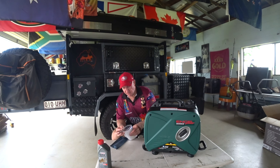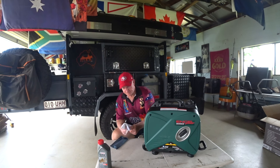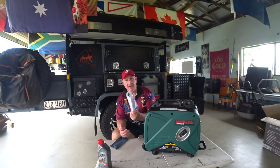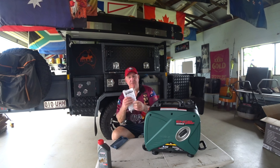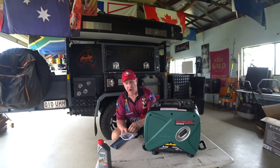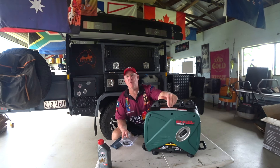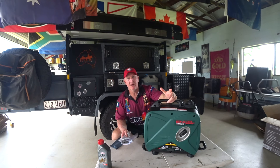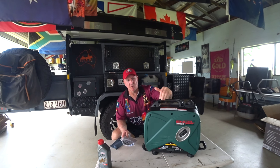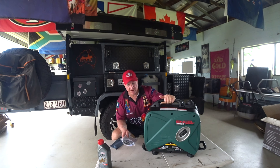It comes with a full instruction book, which I'm going to read after I turn the camera off. I'm going to go inside, have a cup of tea, read through it, and highlight all the important areas — because I know there'll be people watching this wanting information, and I want to make sure I'm giving you the correct information.